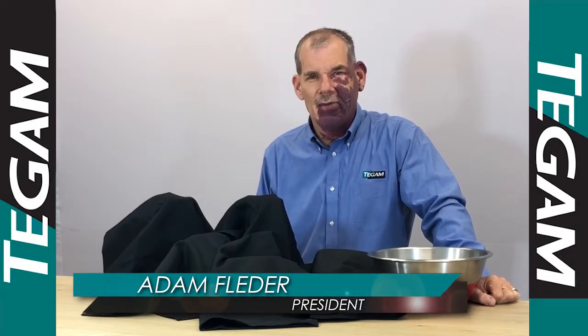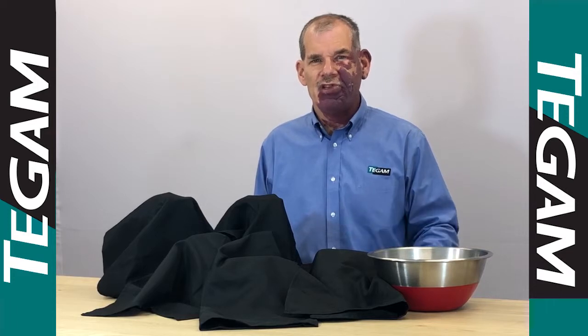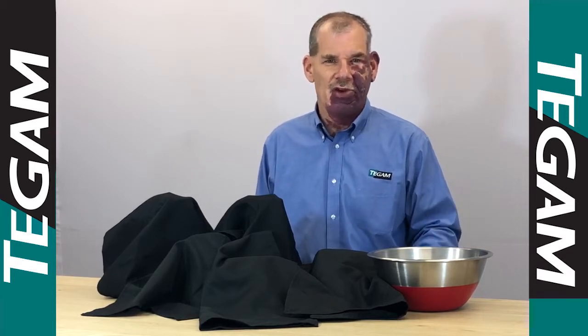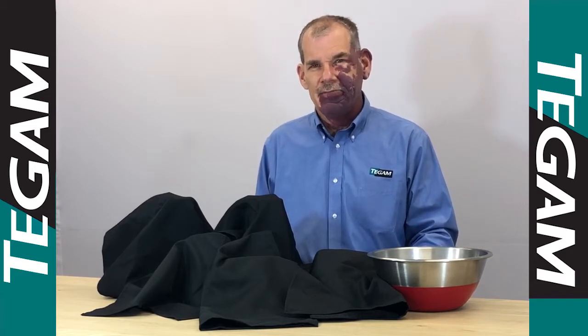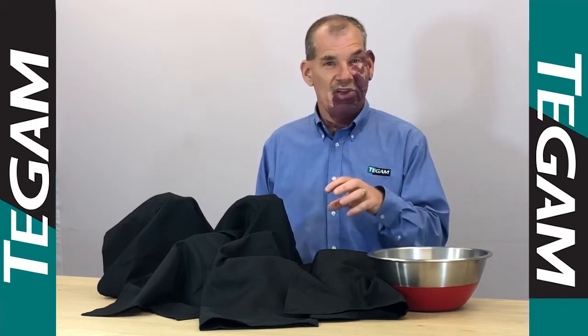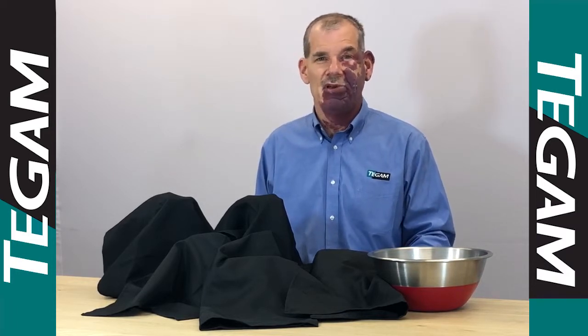Hello, I'm Adam Flader, and I'm here to demonstrate one important feature of our new 940 series calibrator. These calibrators were developed for use in industrial environments. These are calibrating transducers, transmitters, and temperature displays. They do this with unprecedented accuracy, and battery length is ten times the nearest competitor.